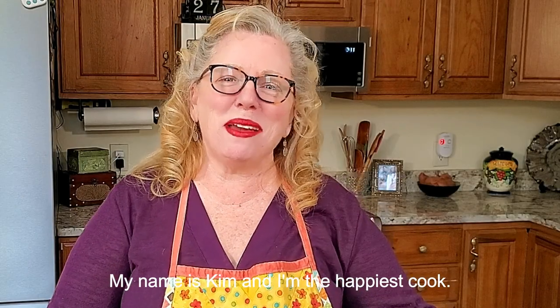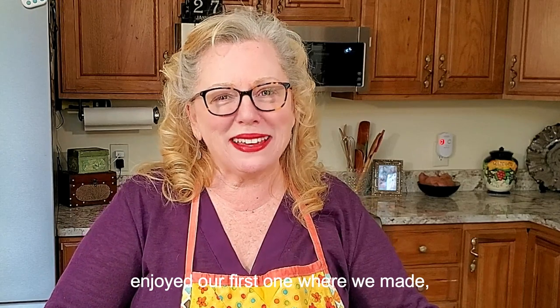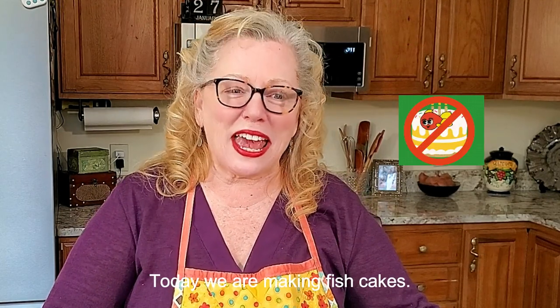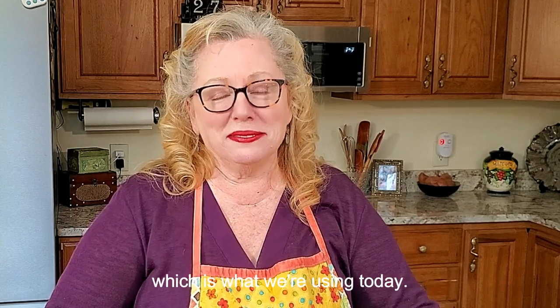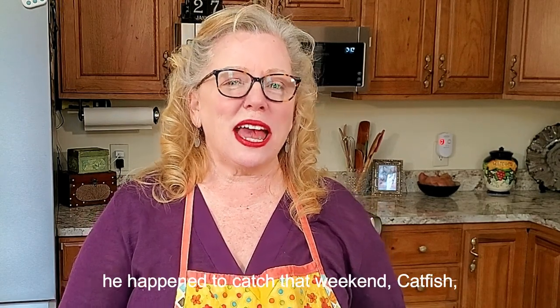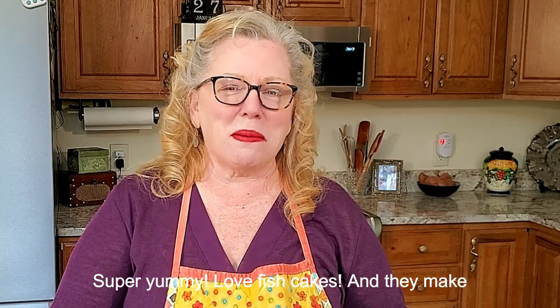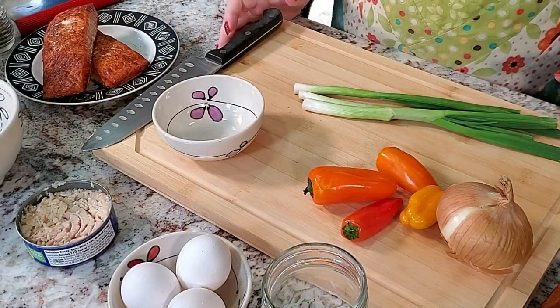Hi everybody, my name is Kim and I'm the happiest cook. Welcome to our second video — we hope you enjoyed our first one where we made Cantonese chicken, super yummy. Today we are making fish cakes. Think of crab cakes made with fish — your choice, anything from salmon to canned tuna, which is what we're using today. Fish cakes remind me of my dad when I was growing up. He would use whatever he happened to catch that weekend — catfish, flounder, even trout. They make great sandwiches too, but let's get to cooking.